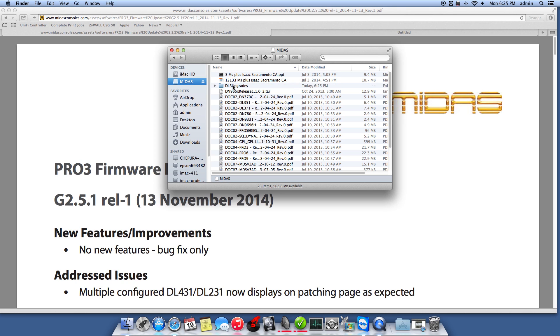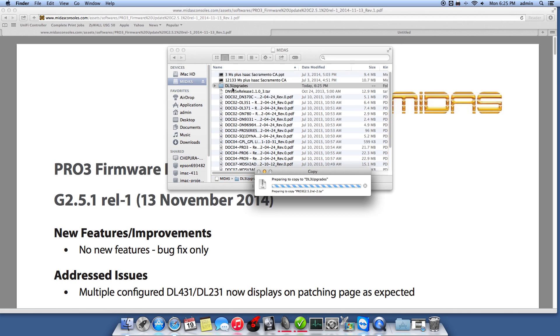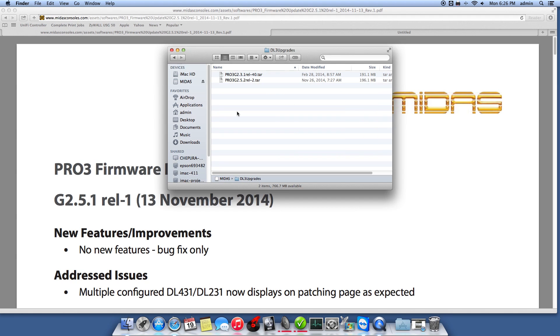So here we go — copying that file over. It's a good 200 megs. Files are on there, let's eject this thing.